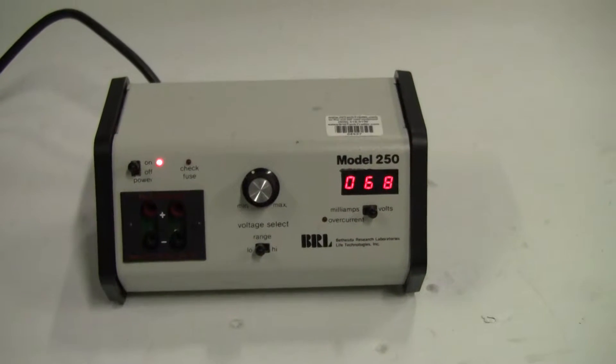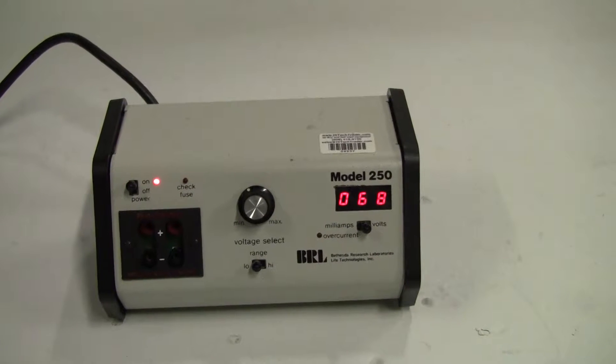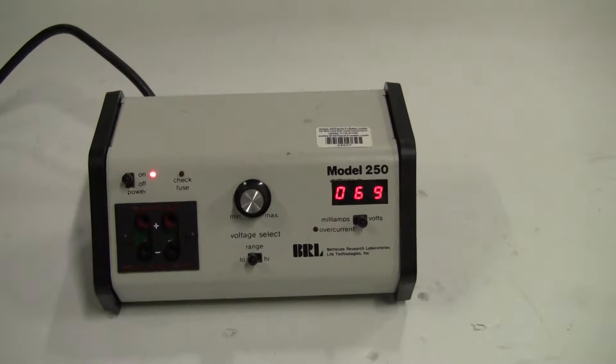Hi, this is Michael from HiTechTrader. Today we're looking at an electrophoresis power supply. It's a model 250, a very common electrophoresis power supply.